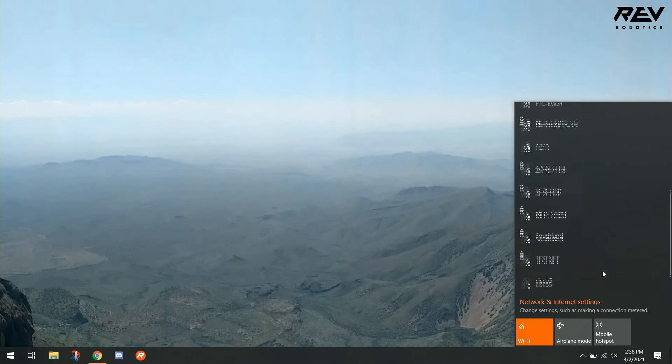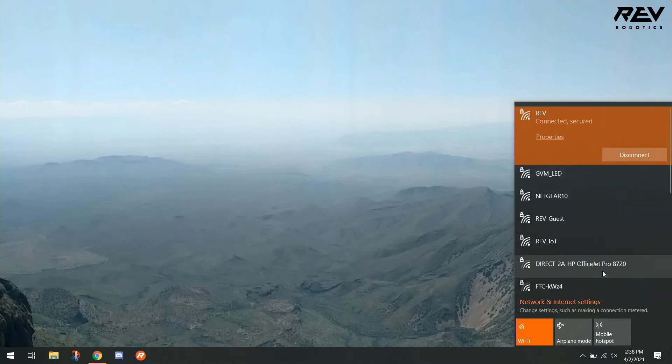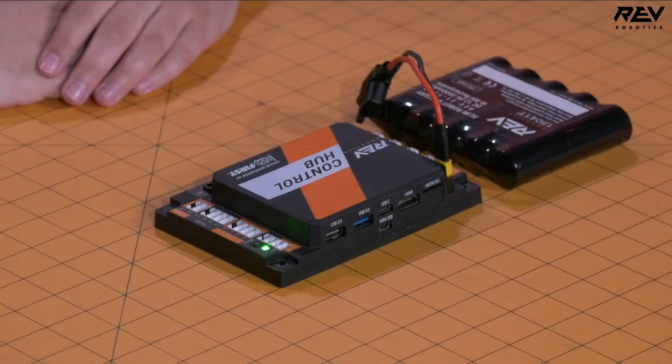If I scroll up and down, I don't see Revdemo. This could mean that we need to change our Wi-Fi band, because the control hub is a dual-band capable device and our laptop might not be. So we want to try to change our control hub's band.